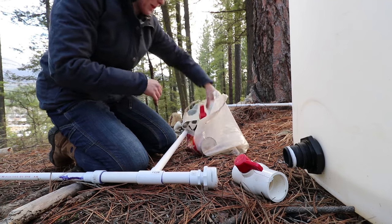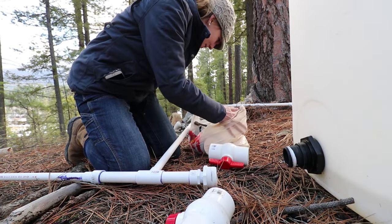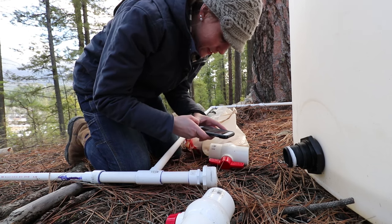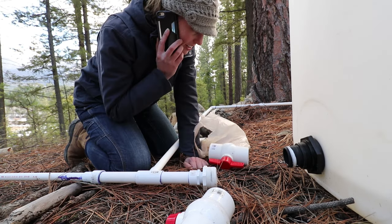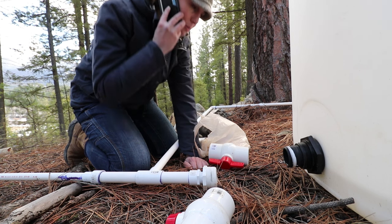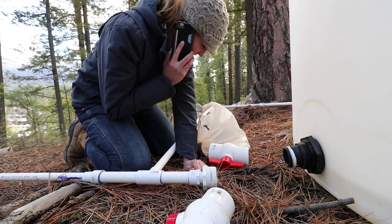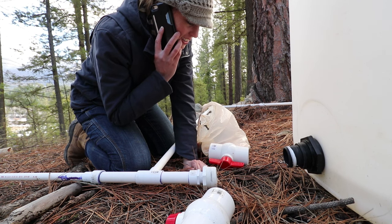First let's go ahead and replace this ball valve. I need that tape stuff — I'm going to call Jesse and see if it's necessary. Quick question: do I need that white tape to put over the bulkhead before I thread in the ball valve? Jesse says not usually on plastic fittings.